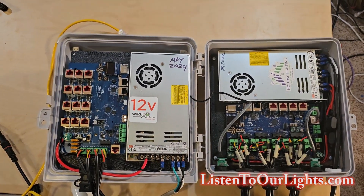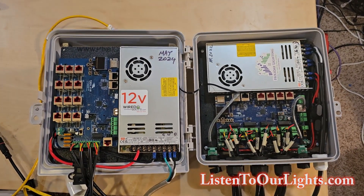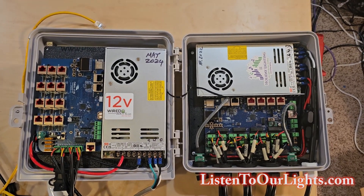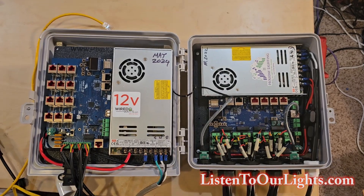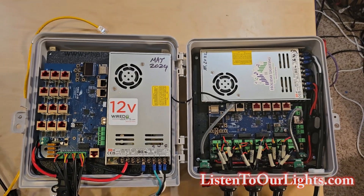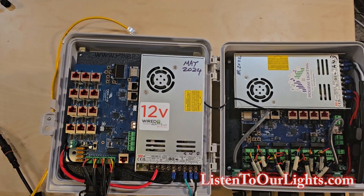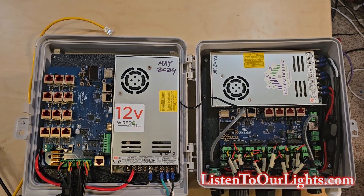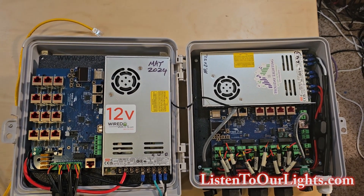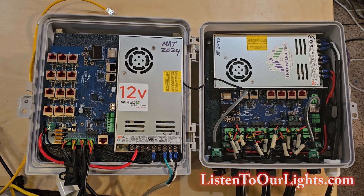That's the main difference. Both are made by Falcon Christmas and run almost identical firmware with the same protocols. I've been using Falcons for years — I had the V3 version of the F-48, which I think was the first version, and I've been running Falcons since the very beginning. They're wonderful boards, very solid boards. They do well — unless, of course, you get a direct lightning strike; then nothing will save you.